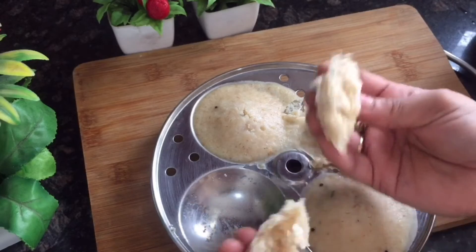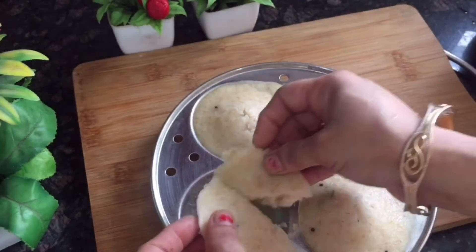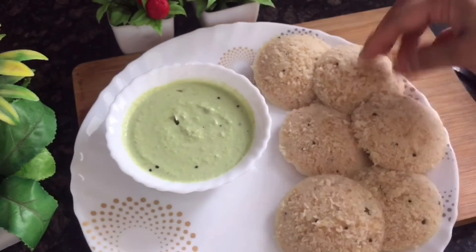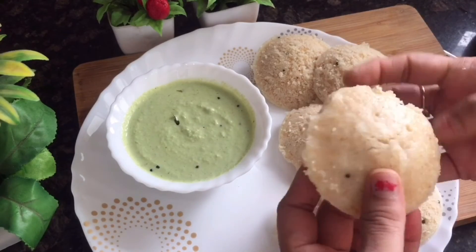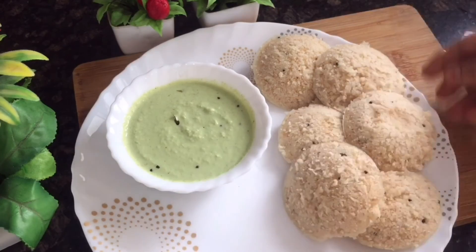They were very tasty! Don't forget to comment. When the batter was resting, I had the chutney ready to serve alongside. Try this for your dinner or breakfast — please like and subscribe. Bye bye!